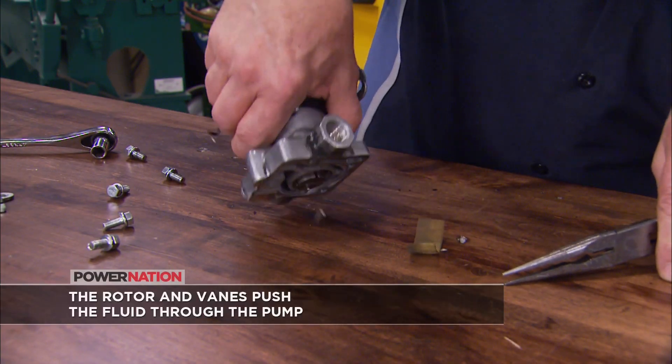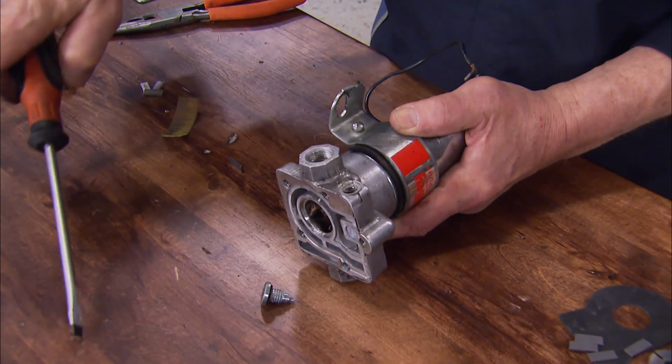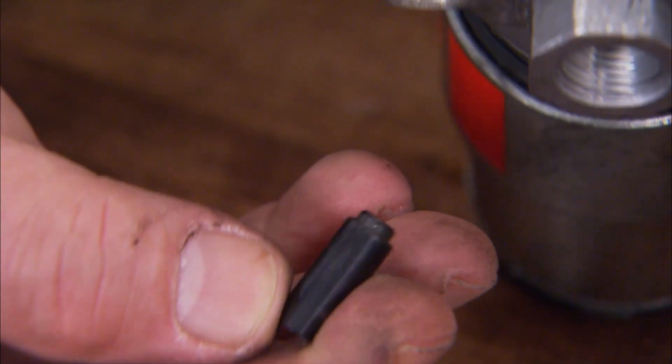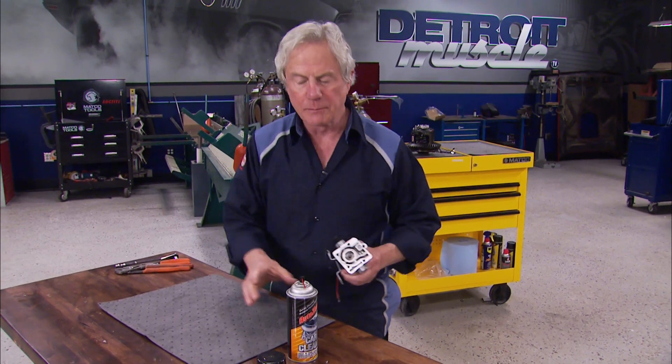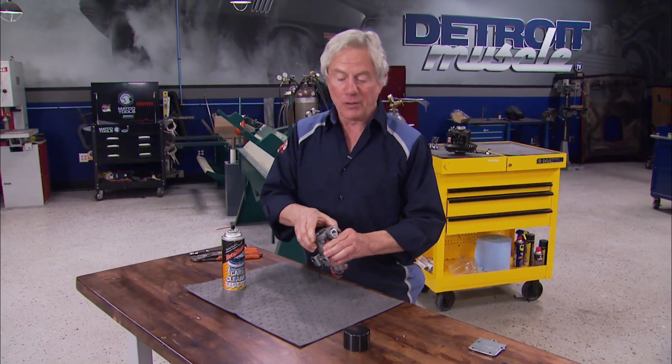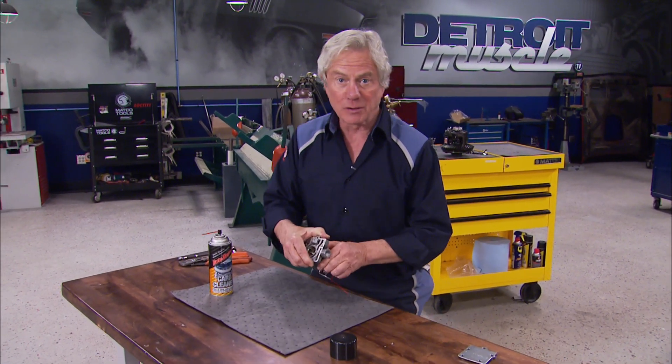Remove the screen, then the rotor vanes and rotor. Next, remove the pressure relief screw and relief plunger. Before anything else, give the housing a cleanup with some spray-on carb cleaner. Whatever you do, don't ever submerge one of these electric pumps in anything or you could damage the motor.